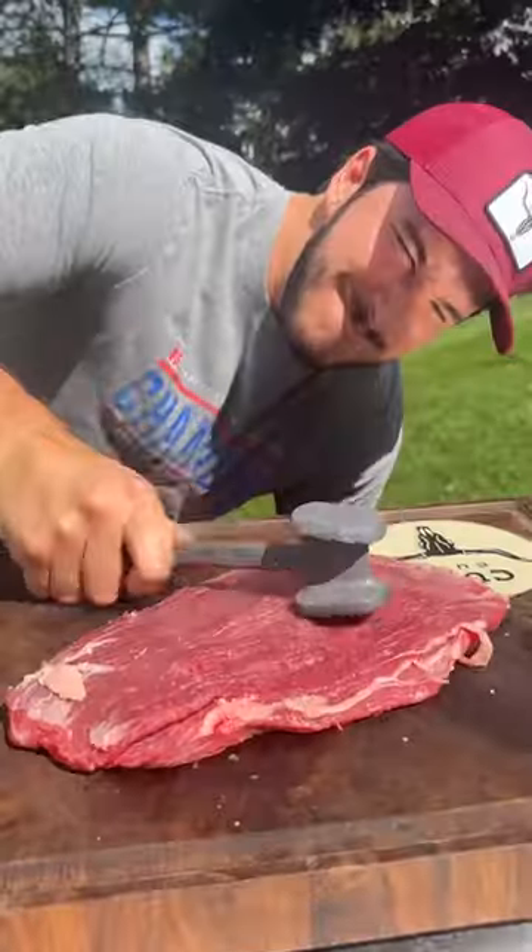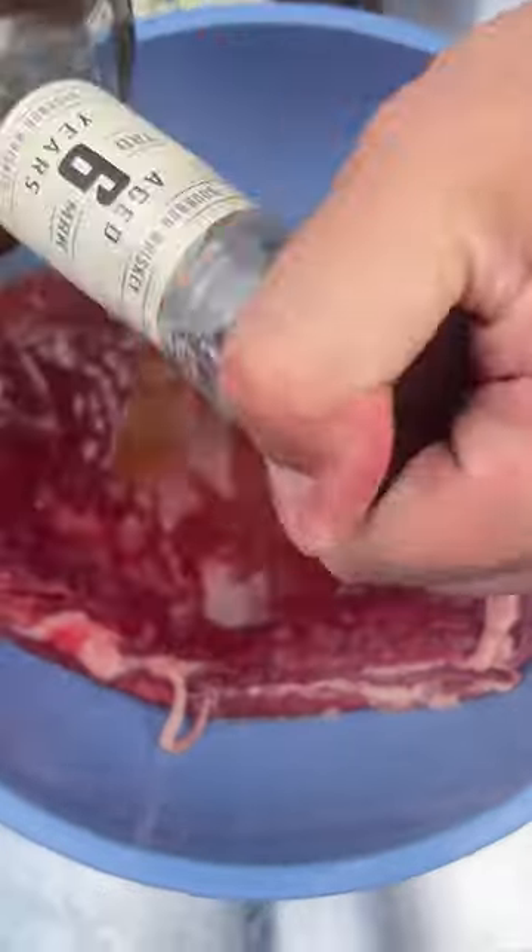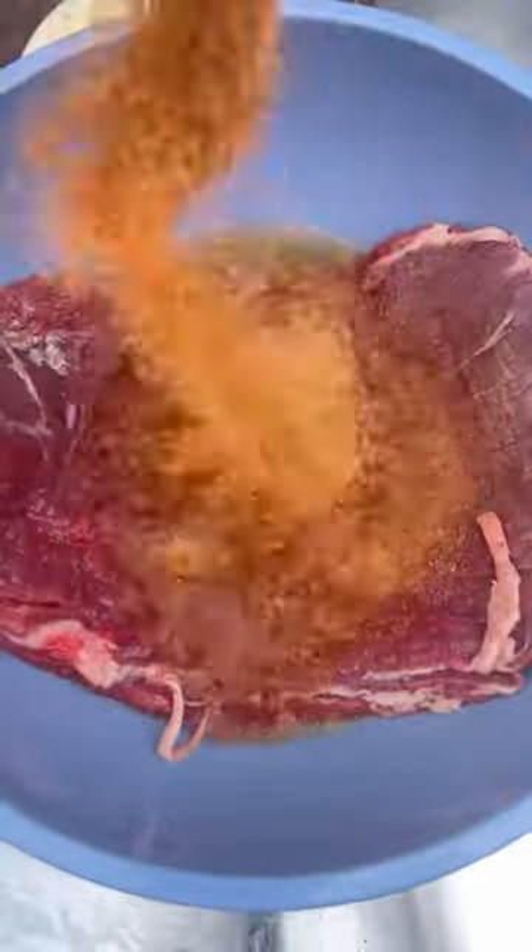Flank steak. Now we're doing a little marinade: olive oil, bourbon, Kuso's maple bourbon seasoning, and gravel.